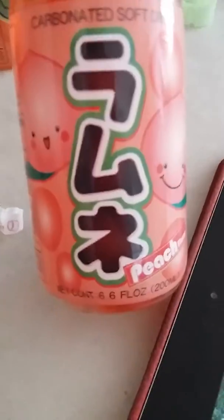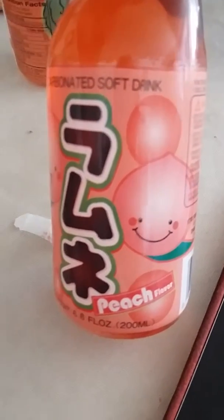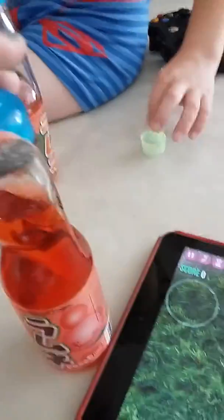Step number three: push this on the glass ball as hard as you can with your palm. Look how happy that little peach is — and then the glass ball goes down. If you look at this, that's the glass ball. I'm going to smash it down with the ball — this one's Scooby's.